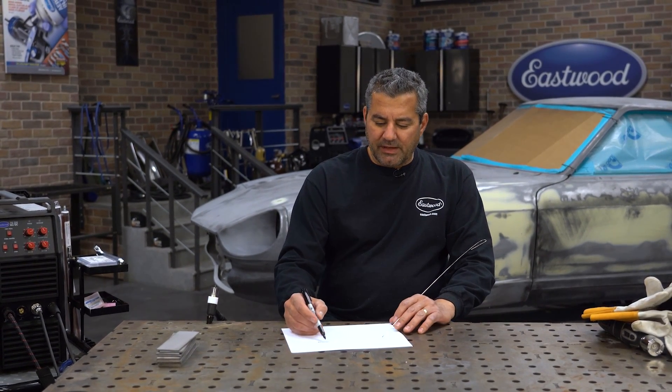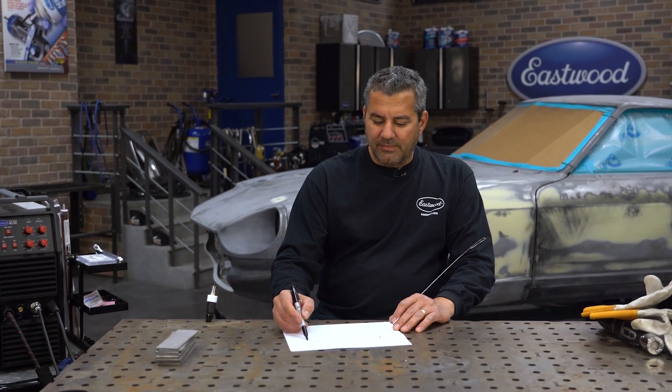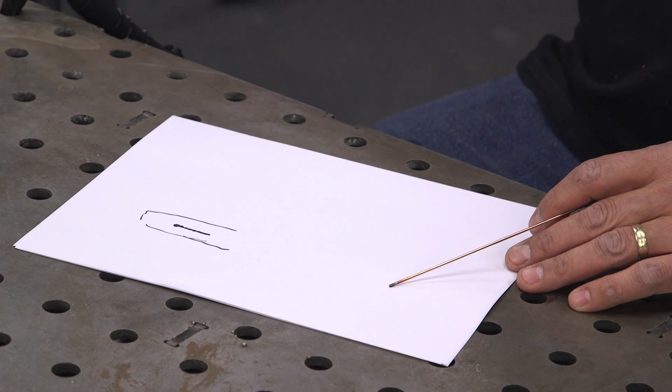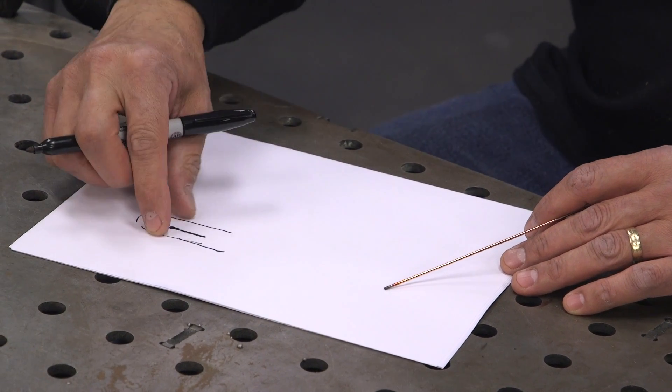We're not pulsing the pedal — just keep it full throttle. You may notice the heat-affected zone is a bit larger on a practice coupon because we're moving slow. The easiest thing when learning TIG welding is to move slow and deliberate. Yes, you can move faster to control the heat-affected zone, but start comfortable with your movement. Then you can simply dial back the amperage on the machine to tighten up the heat-affected zone. Let's do this on some steel.